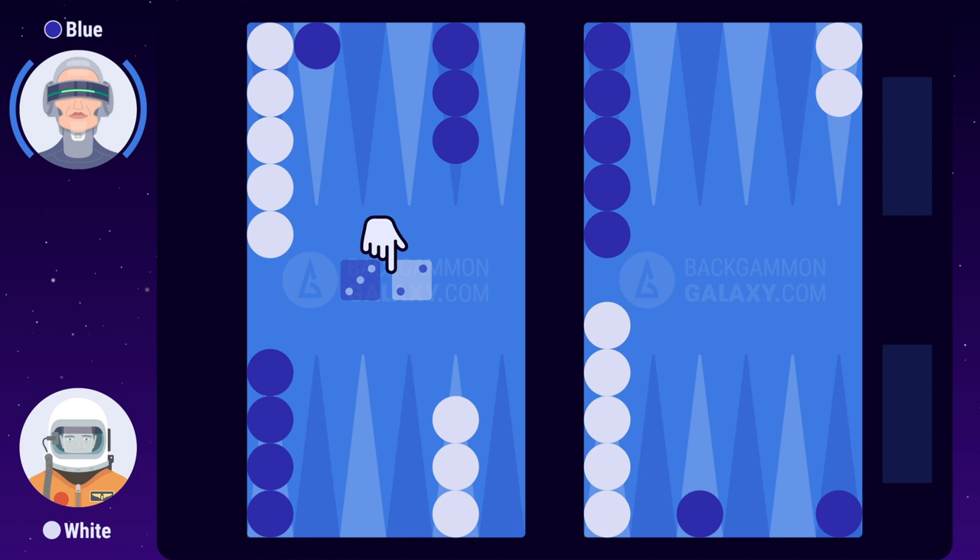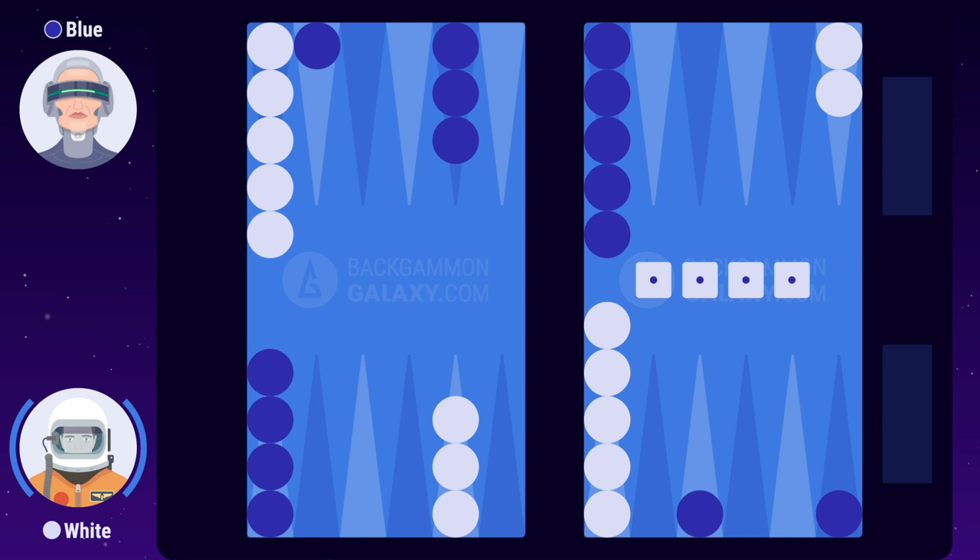White rolls double 1. When a player rolls two identical numbers, it's called a double. Rolling a double will give you twice the numbers. Just like with a regular roll, white can choose to move one checker or separate checkers, as long as all four numbers are used. There's no limit to how many checkers you can place on a point.